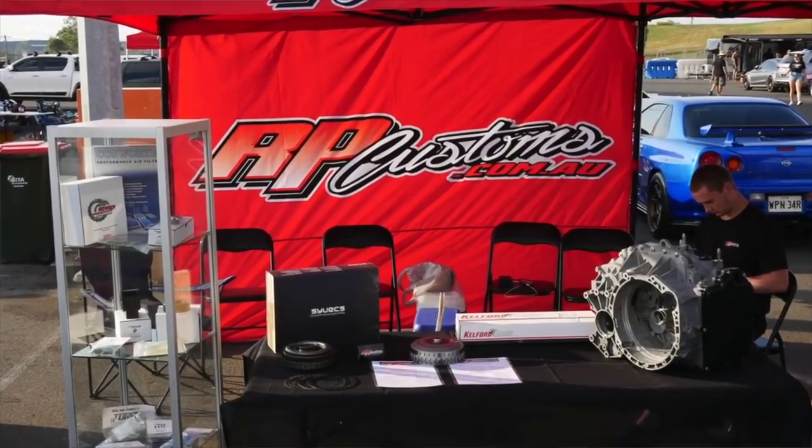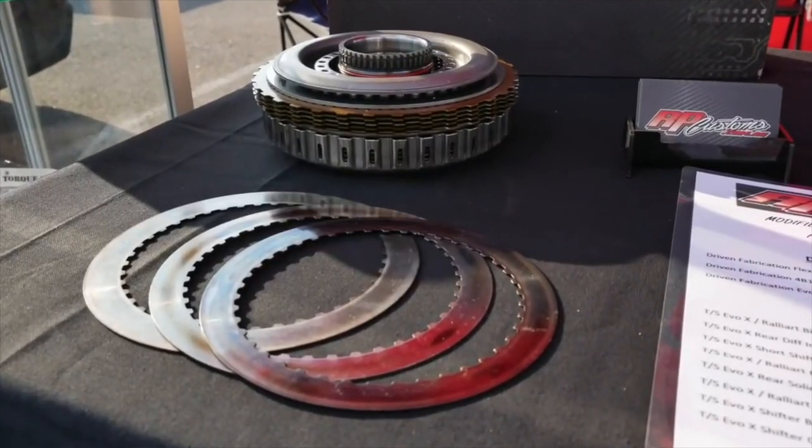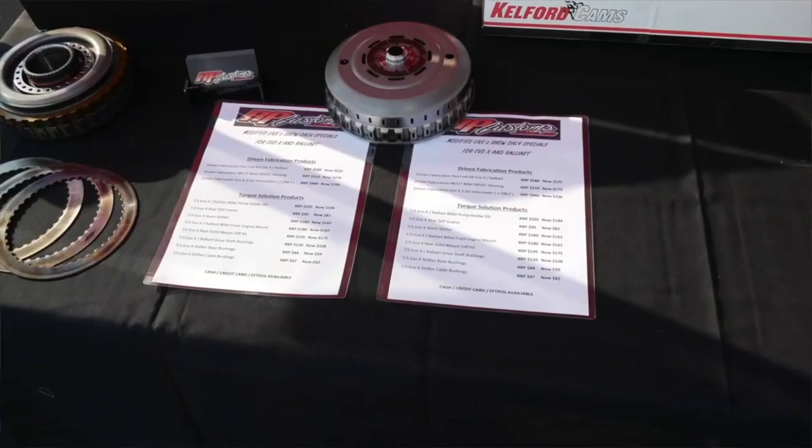This is just the start of the Evo. Naif and the team plan on installing one of their SST gearboxes and paddle shifters. Being 200 kilos lighter than the Evo 10, this package should rip.